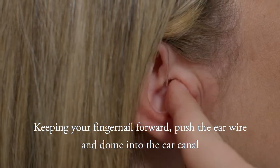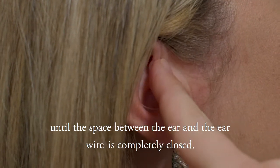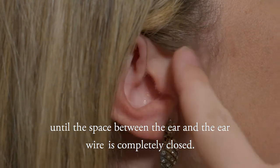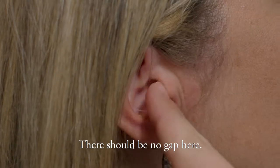Keeping your fingernail forward, push the ear wire and dome into the ear canal until the space between the ear and the ear wire is completely closed. There should be no gap here.